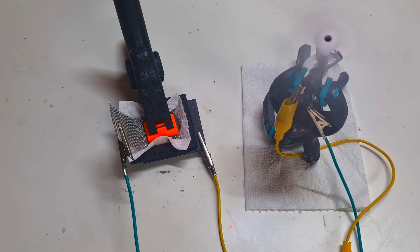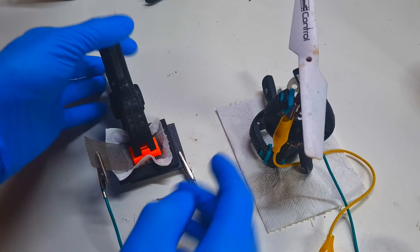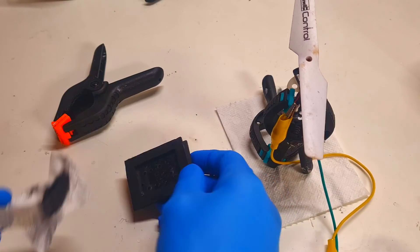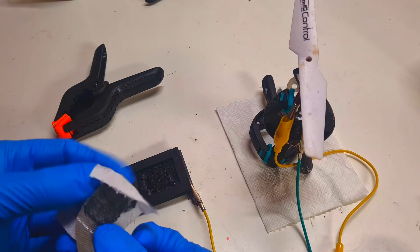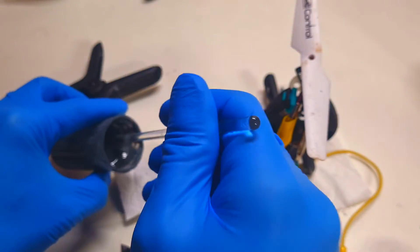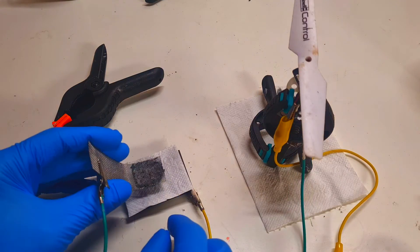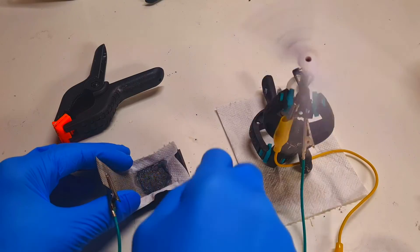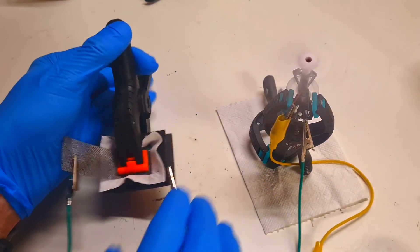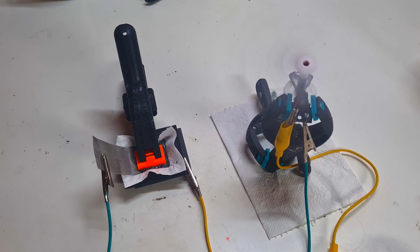Now the discharge of this cell will take some time. Finally the cell is discharged and now I will replace the negative zinc slurry. And the battery works again! So guys, that's it for now — see you in the next video, bye.